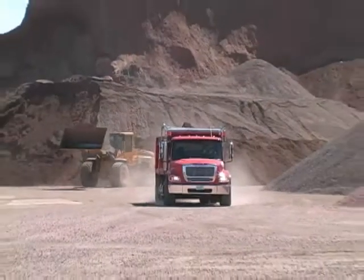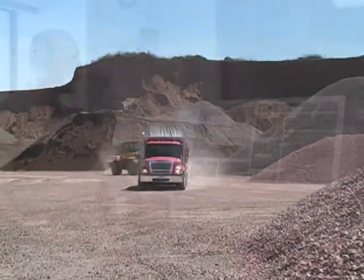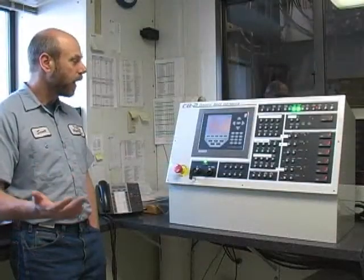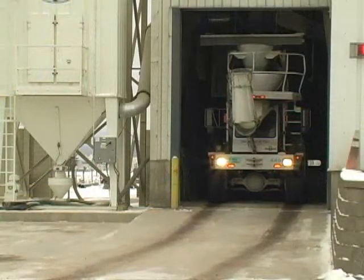Put the CB2 automated concrete batching system in charge and watch productivity soar. Busy ready mix facilities can improve delivery times and control costs with the addition of Rice Lake Weighing System's CB2 Batching Control System.